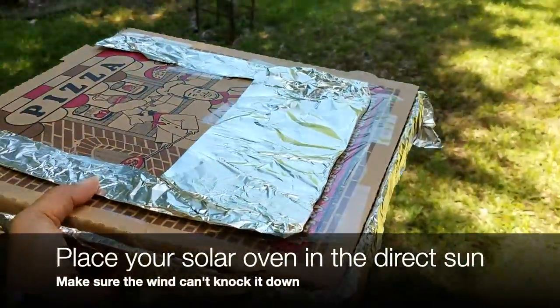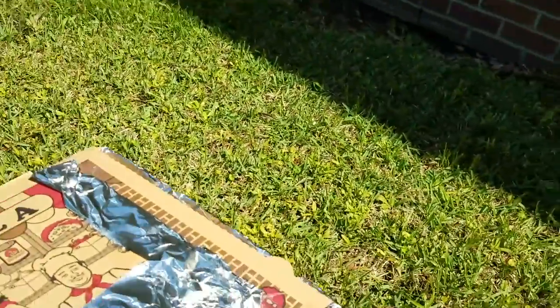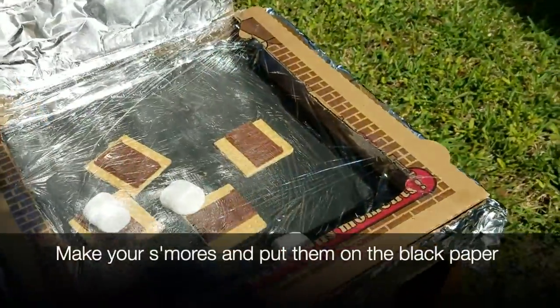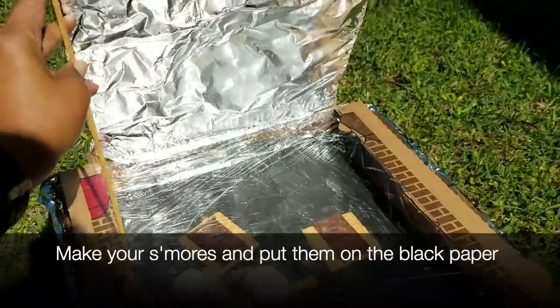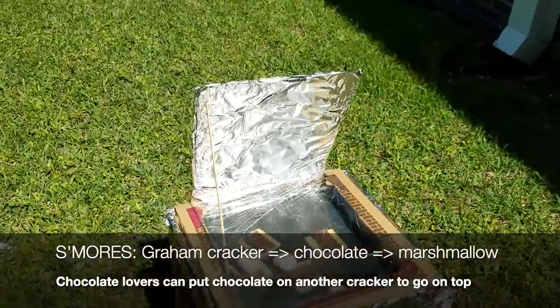Place your solar oven in the direct sun. To make your s'more: first the graham crackers, then the chocolate, then the marshmallow.